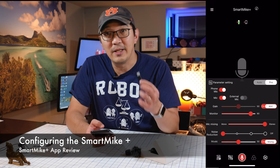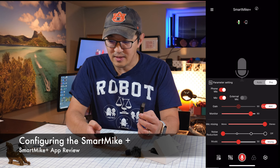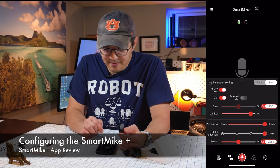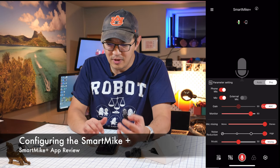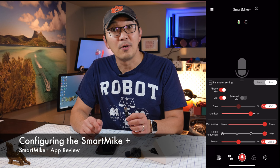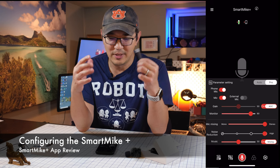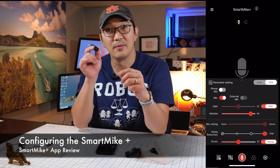You can switch from no noise reduction all the way to level three noise reduction. There's also a feature for mixing with music that I haven't figured out yet. You can adjust the microphone gain — right now automatic gain control is turned on. You can turn on the iPhone mic to work in conjunction with this mic, but I find when I mix them together it's a little too noisy, so most of the time I just turn off the phone mic and leave the external mic on.